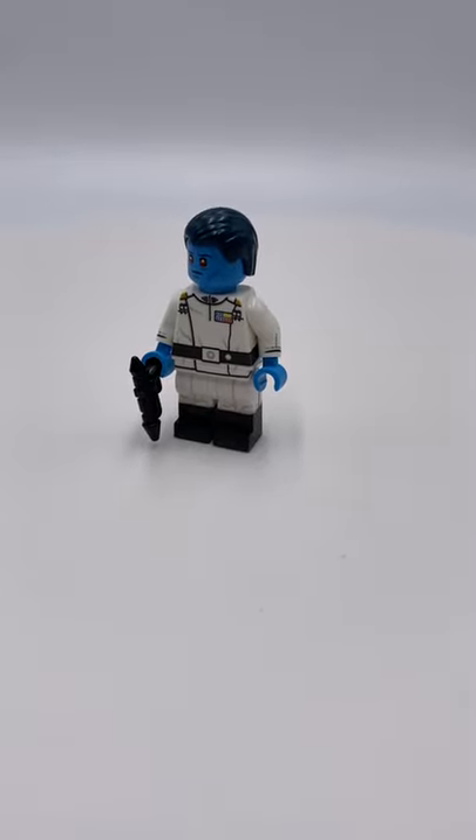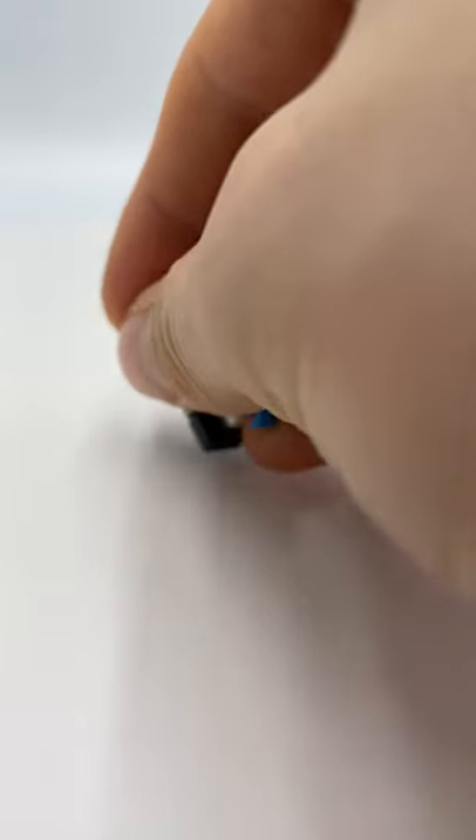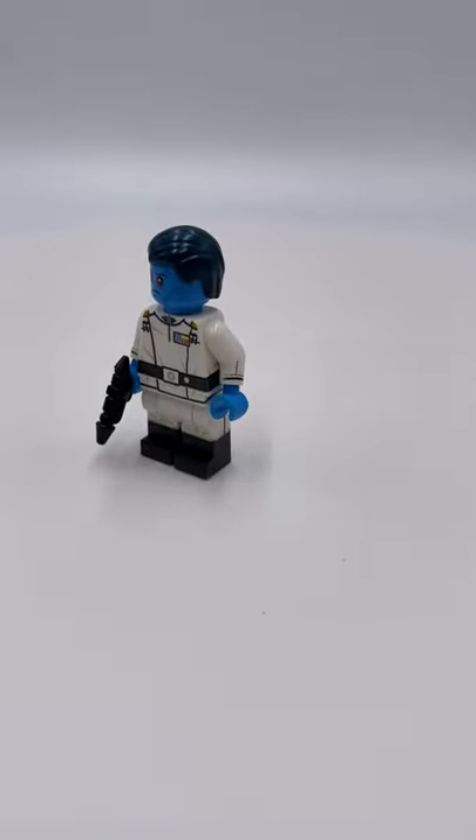What's up guys, welcome back to the Crazy Brook. Today we've got for you guys another short minifigure showcase — Admiral Thrawn.